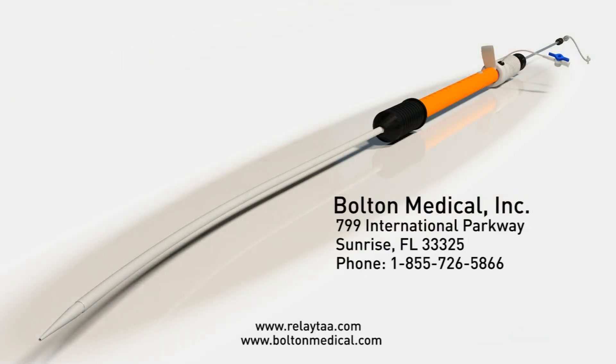For more information on the Relay Thoracic Stent Graft, please contact Bolton Medical or visit us online at RelayTAA.com.